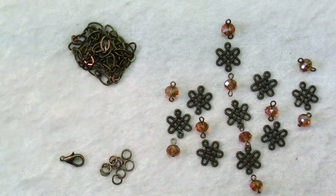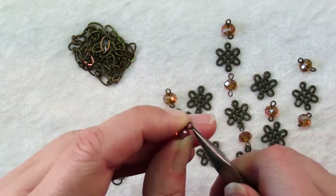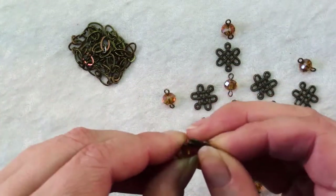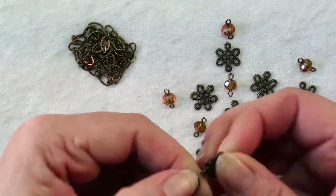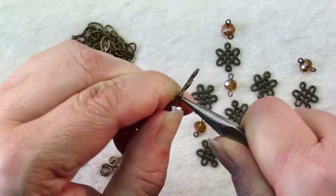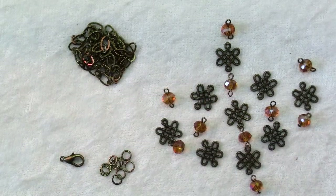Then it's just a matter of putting it all together. You open a loop by twisting it to the side just like you would a jump ring, insert your link, and then close your loop nice and securely. Repeat to make all five long dangles.